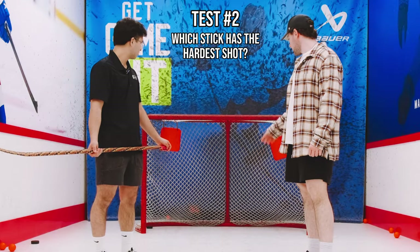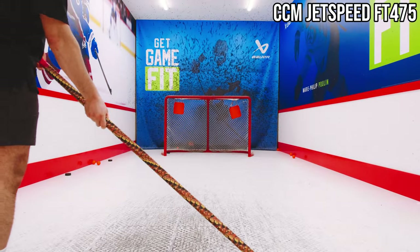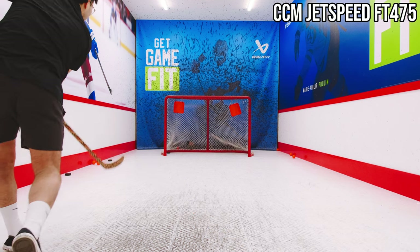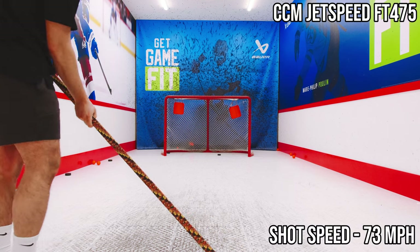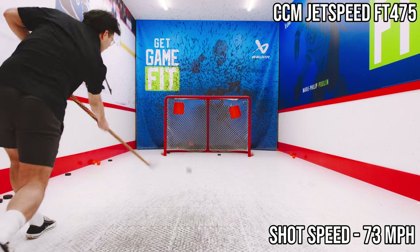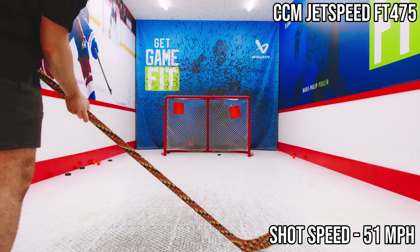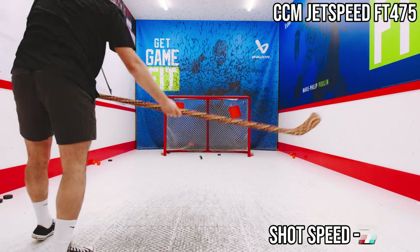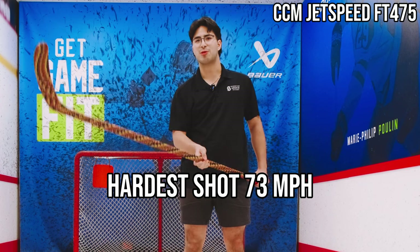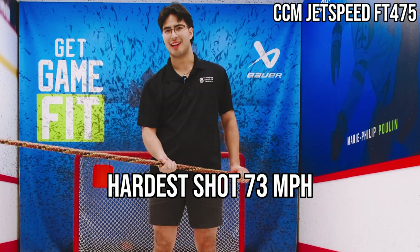For the radar gun challenge, Gabe gets three pucks per stick. With the first stick he shoots 51 and then 71 — a new high score. 'This was pretty hot. First shot felt nice, second one was a bit of a muffin, but we cleaned it up for the last shot. Let's see what the other ones have.'